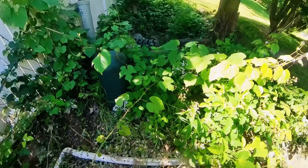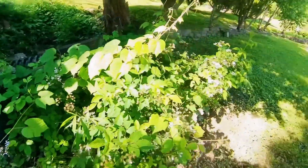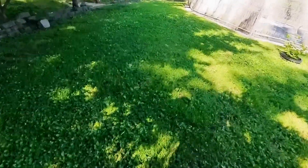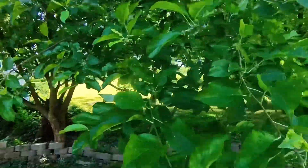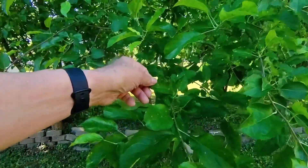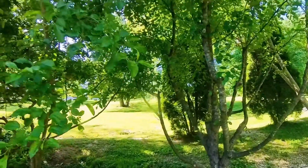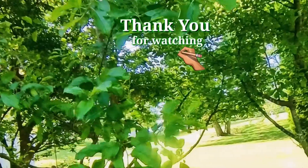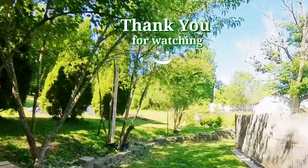I saw hummingbirds trying to get nectar from the jewelweed. This apple tree keeps getting this rust disease — not sure what to do with that yet. Well, I hope you like what we have so far. Keep watching and see how my garden goes. It can go good, it can go bad. Until next time, later.